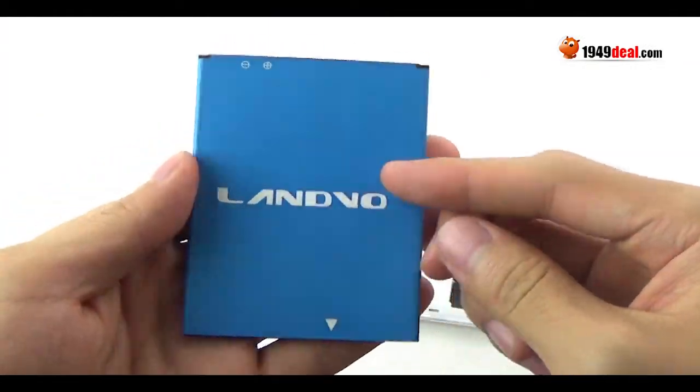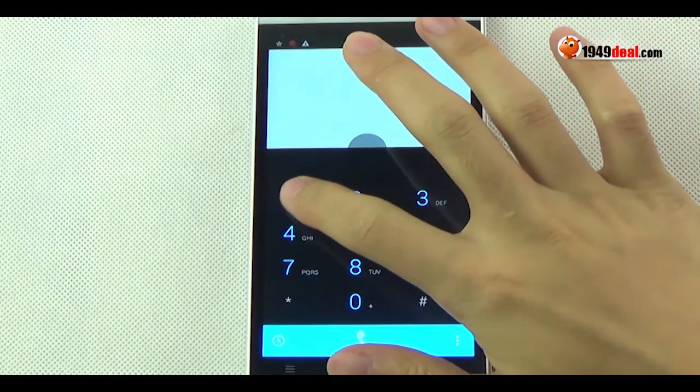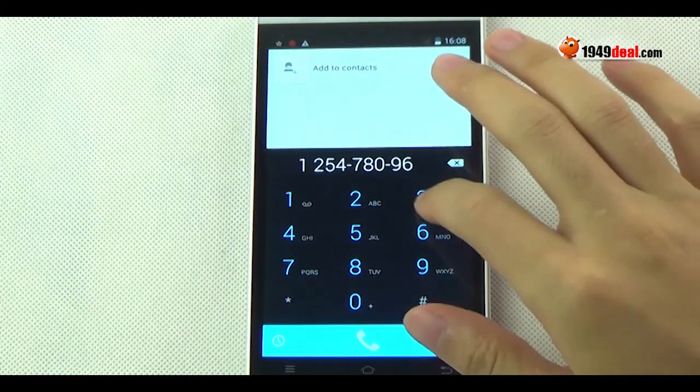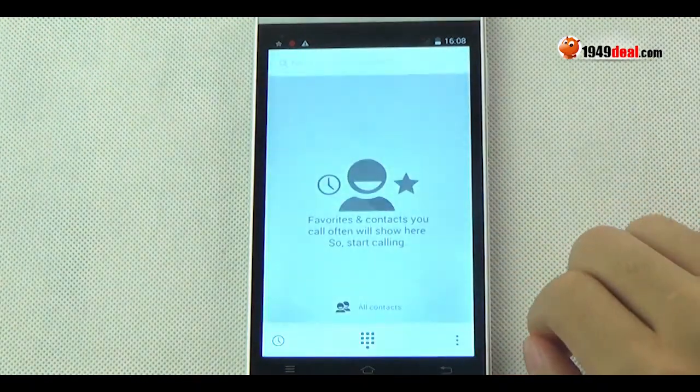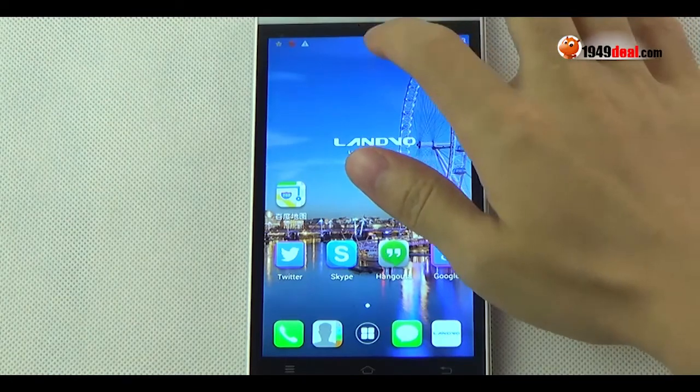Let's check the battery and some manufacturing info of the Landvo L1. It has a 2500mAh battery.